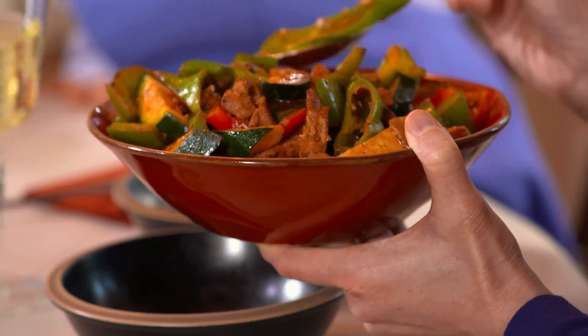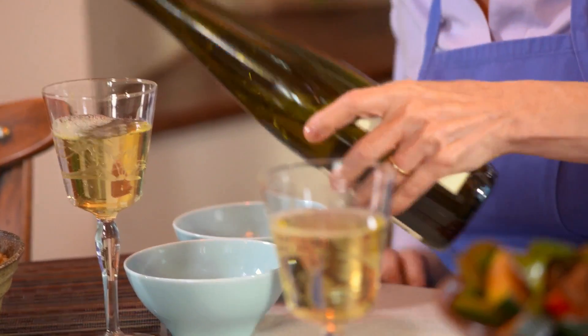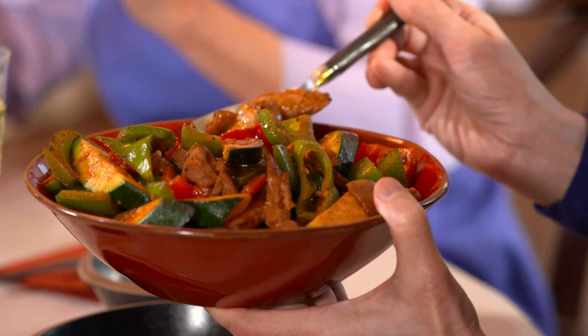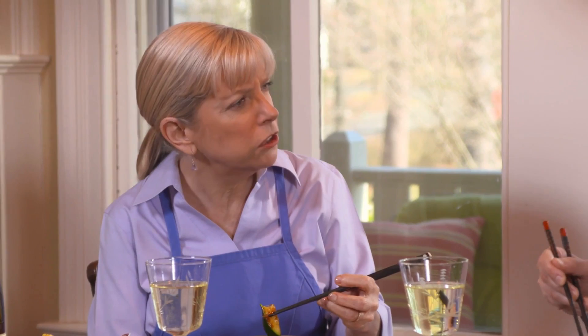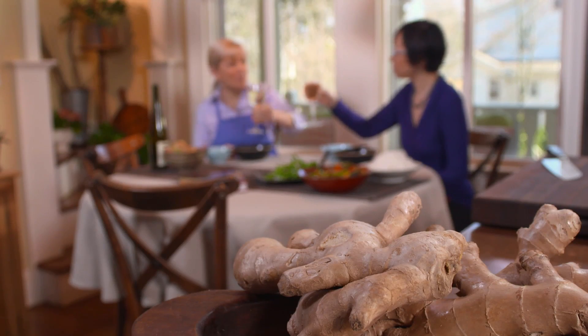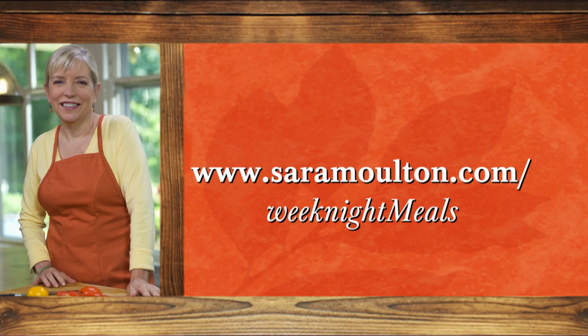This looks fantastic. I picked a Riesling — since the Burmese chili chicken is a little bit spicy, it's always nice to have a fruity wine; the sugar in the wine counterbalances the heat. Thank you so much for being here with me. I'm Sarah Moulton — I'll see you next time for more of Sarah's Weeknight Meals. Mmm, this is really good. Cheers! Sarah's Weeknight Meals continues online — for recipes, helpful tips, messages, and lots more, visit us at sarahmoulton.com/weeknightmeals.